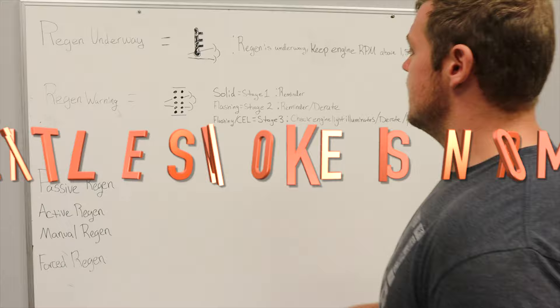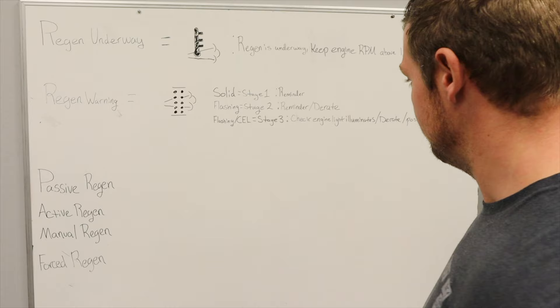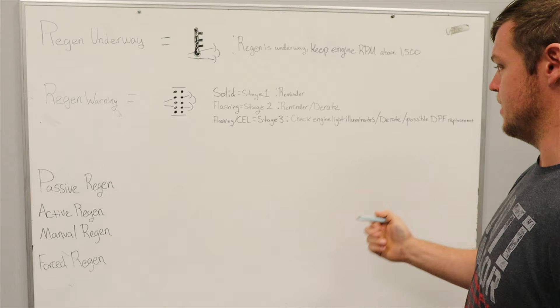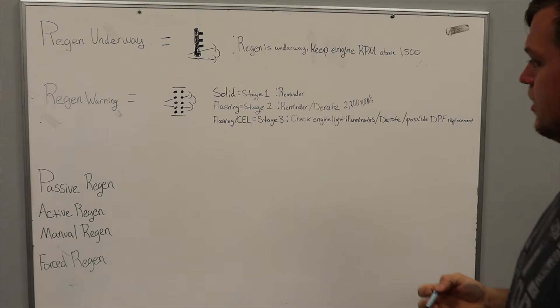But let's say you didn't see the light — it's real bright out, you couldn't see the dash that well, or you just procrastinated. Eventually this light is going to turn into the same light but instead of solid, it's going to be flashing. What happens here is it's telling you: still need to do a regen, but now it's going to derate the engine and cap it at 2200 RPMs.